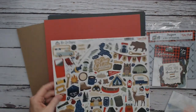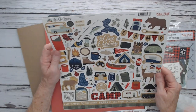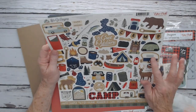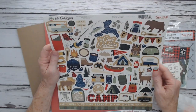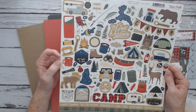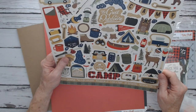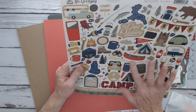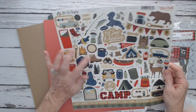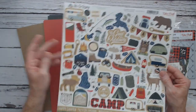Then the stickers — love their stickers! We have the canoe and the paddle, fireflies in a jar, fire, the deer, campers, tents, banners, all sorts of stuff. S'mores! Hot dog on a fork for the campfire. Lots of different campers and vehicles, hiking boots, hot cocoa. This is a lot of fun.